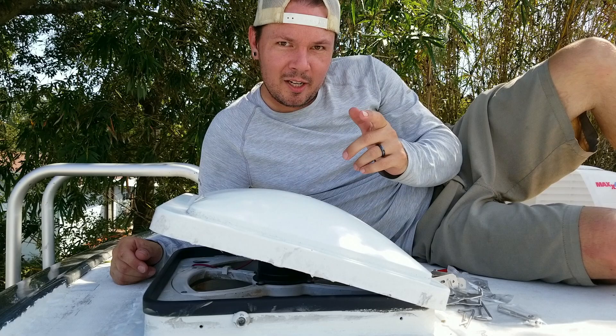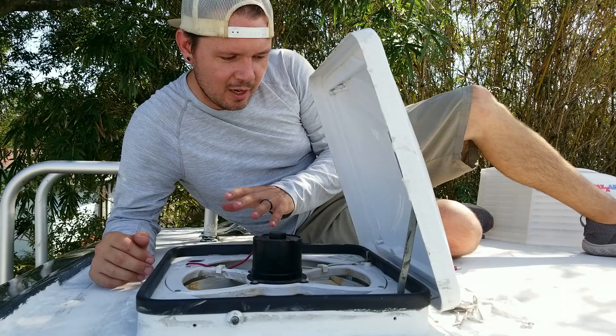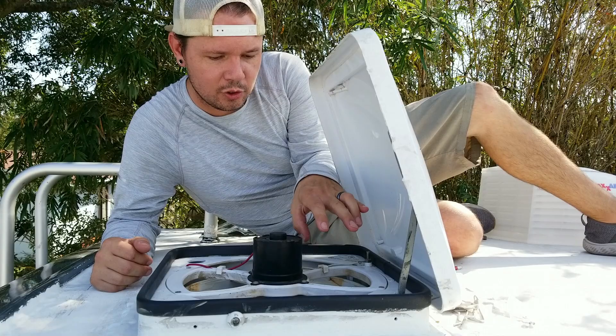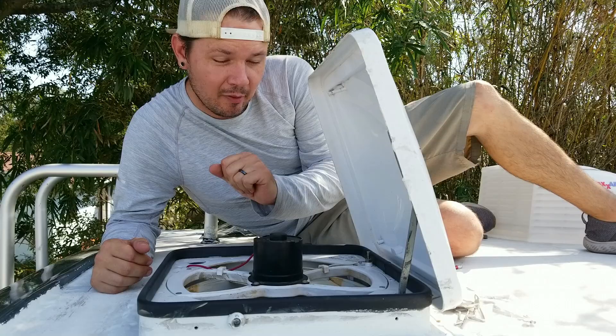I've got to go back down into the bathroom so I can raise the vent cover all the way up, that way I can get my hands inside to be able to tighten down the mounting hardware screws. I'm also going to go ahead and get the fan out of the way — it's just four more screws and the whole mounting bracket for the fan comes out of the vent housing, so I'll have full access to get my hands inside to mount the brackets for the Max Air vent cover.